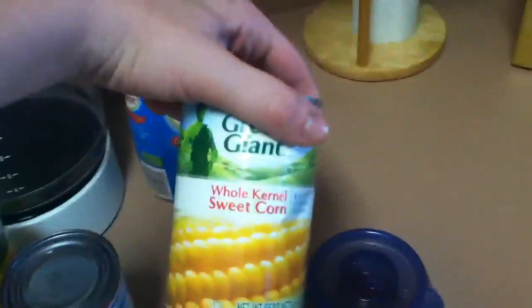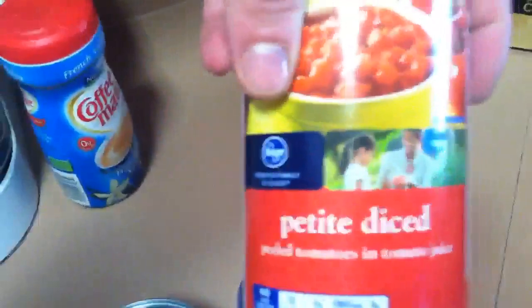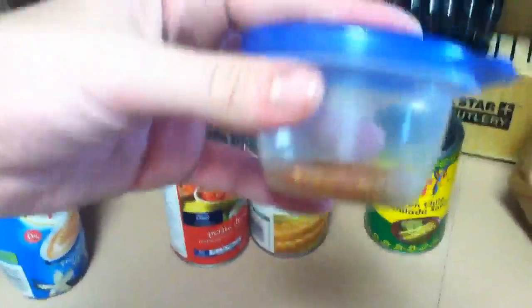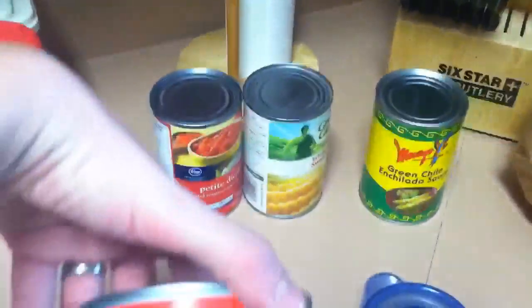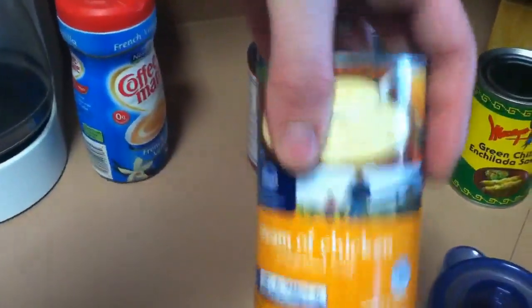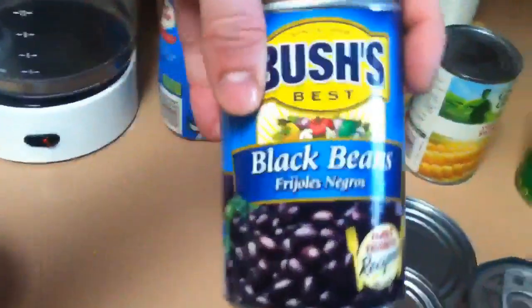So you'll need sweet corn or kernel corn, one can of petite diced tomatoes, green chili enchilada sauce, some taco seasoning — one packet, but I'm going to do about one to two tablespoons of our homemade taco seasoning — chicken broth, canned chicken drained, black beans, and pinto beans.